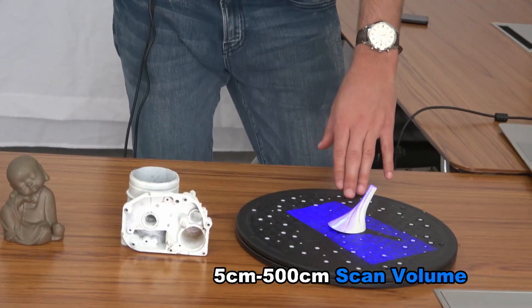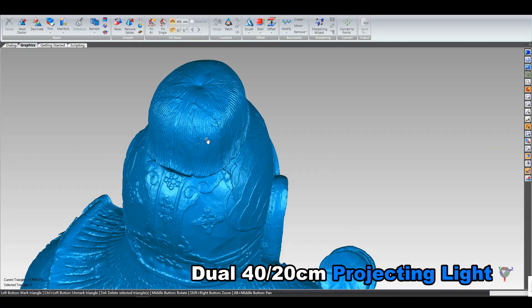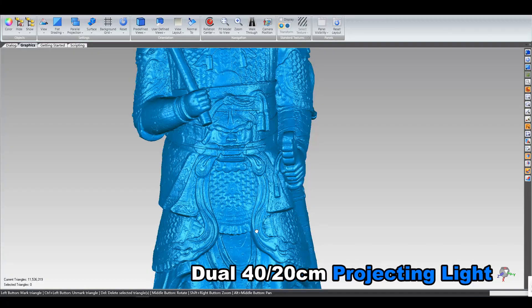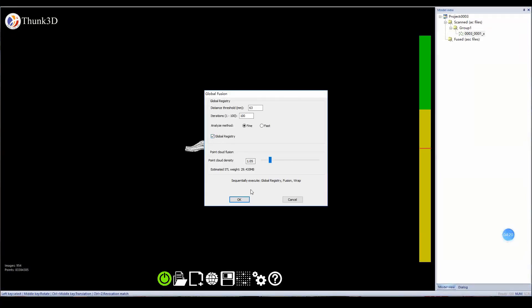Archer can mobile scan objects as small as 5cm, owing to its two projection lighting areas. The smaller light gives better resolution, while the larger light enables more fluid data collection. When the two laser points overlap, it's the perfect working distance.